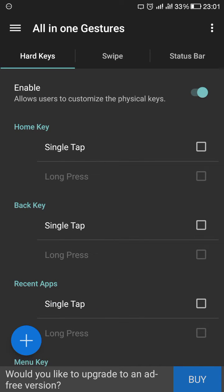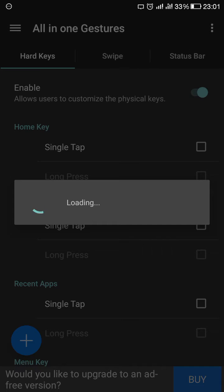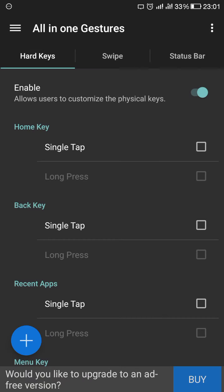Slide it towards the left and it will show the Hard Keys function — it will be in visible mode. You have to enable it. After enabling it, just go to the three dots menu and add custom keys.